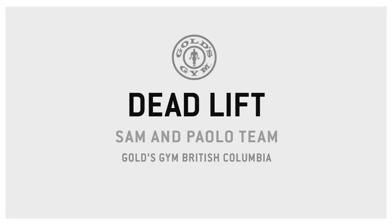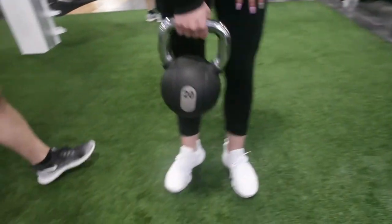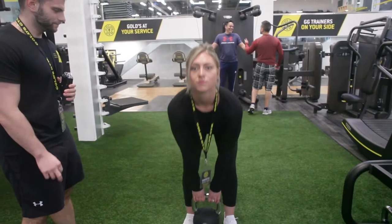Alright, so it's legs day here at Gold's Gym and what we're going to be going over today is the deadlift. We'll be starting off with kettlebells. It's very important that we start off with a lighter weight and practice our form and technique to prevent injury on the barbell.